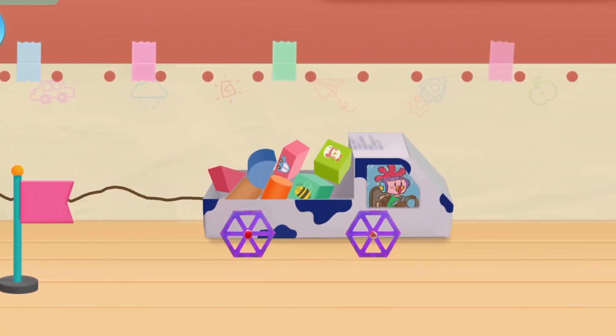Put on the circle wheels for the truck. It's done!